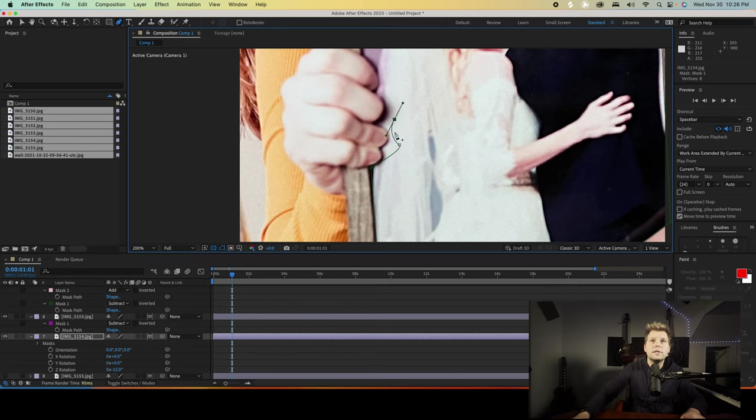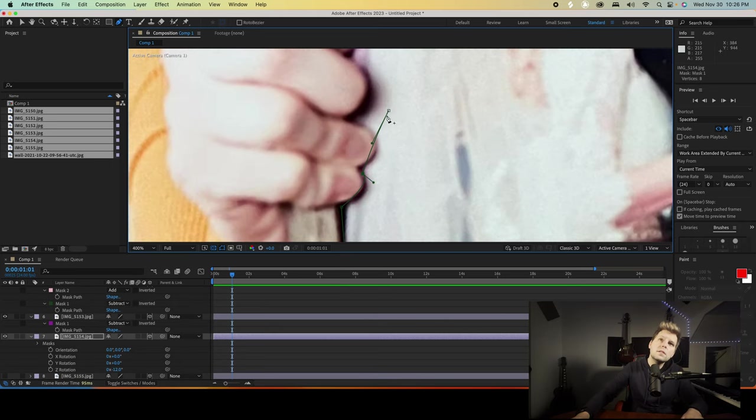This is going to be very tedious — it's fine. Here we go. Ooh, that was a nice curve. Oh yeah, very nice. For whatever reason it goes behind it too, making this very complicated.